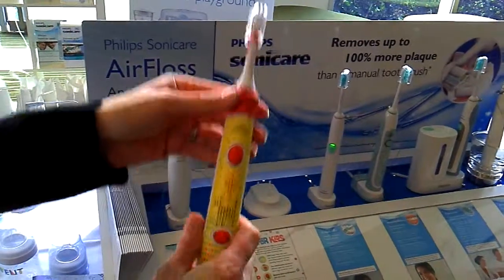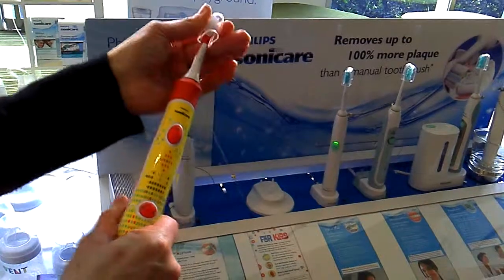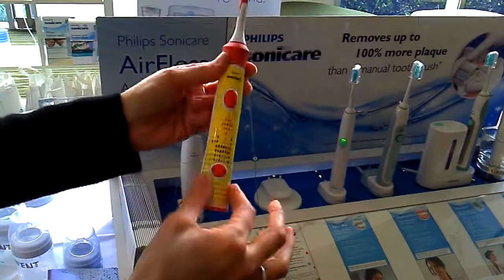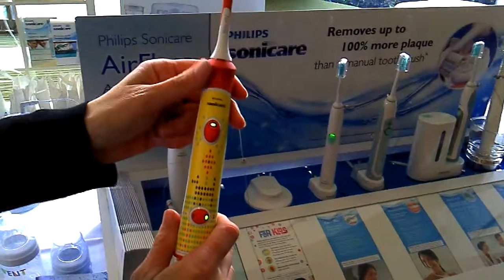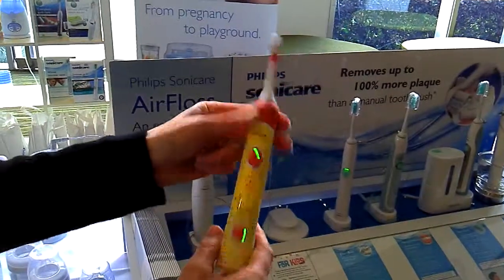Sonicare for Kids is designed as an electronic toothbrush as a first starter to get kids brushing their teeth with an electronic brush. As you can see it has fun electronic panels on the front. Using Sonic technology, it gets children right from age four using an electronic toothbrush.